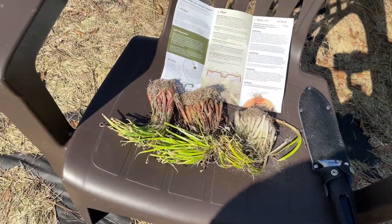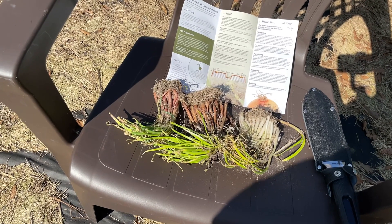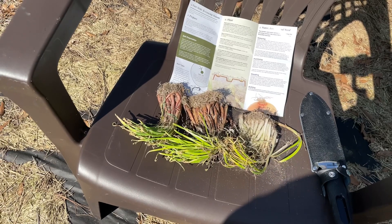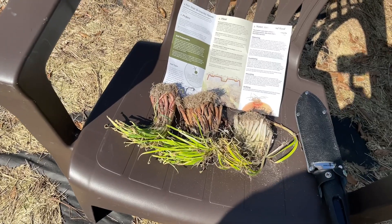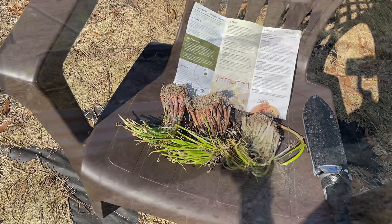So here are the onions. I got three different kinds. These are short day onions since I live in the south. You want to do long day onions in the north and short day onions in the south. If you're in the middle, they have something called intermediate day onions. Basically the onion is going to grow the bulb according to your day length.